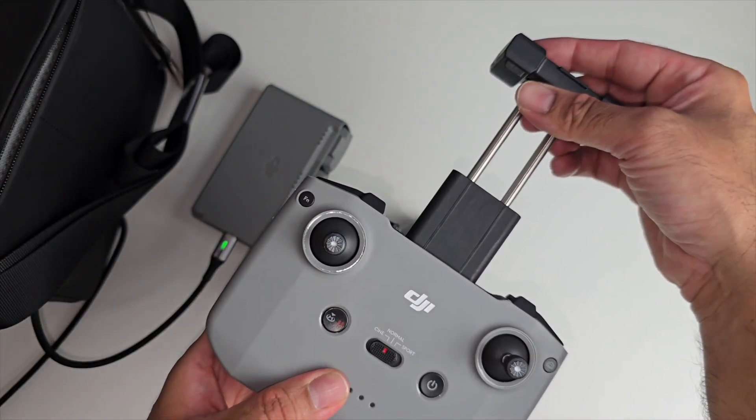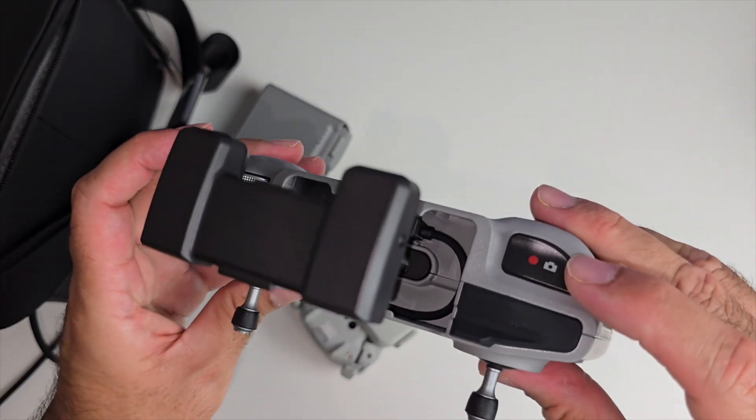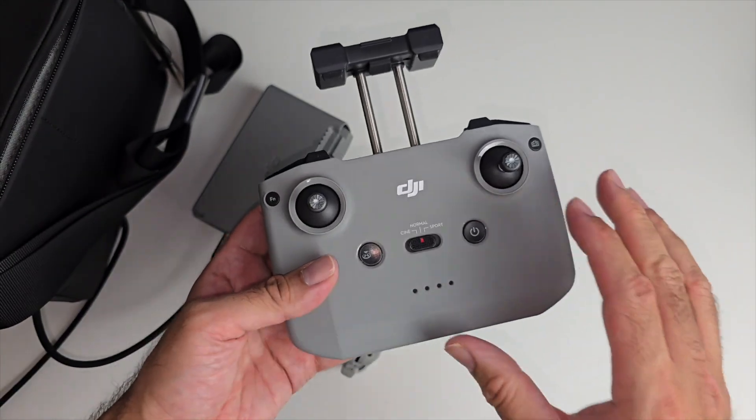There's a section for your smartphone that extends out so you can place your phone in. You've got a camera button for recording and taking pictures, and at the bottom there's a Type-C charging port so you can charge the controller itself.